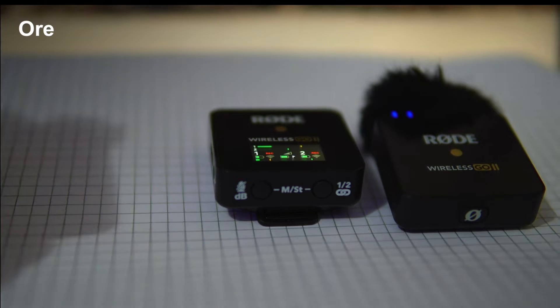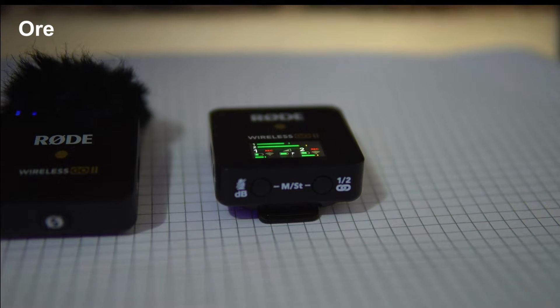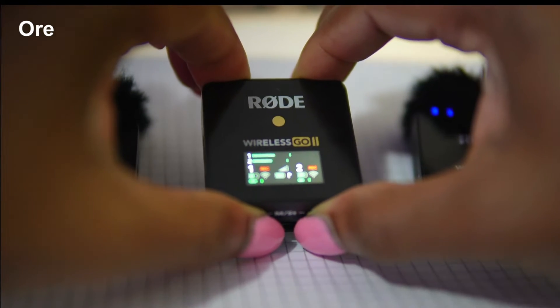To figure out which mic is recording into which channel, speak closely into one of the mics directly — whichever looks like it has the higher level on the bar is the channel that microphone is recording into. Notice as I speak, there are two bars and both are moving at different rates.